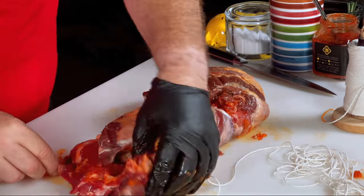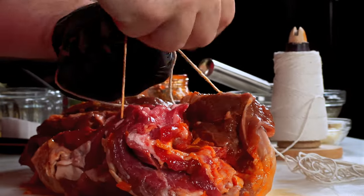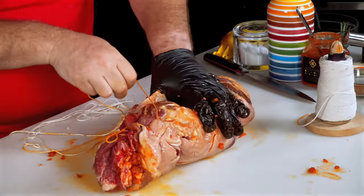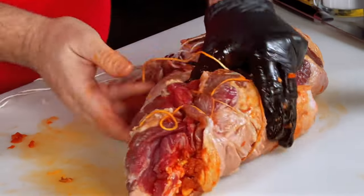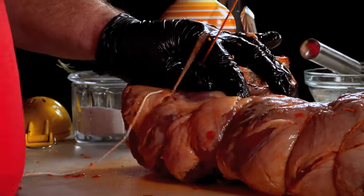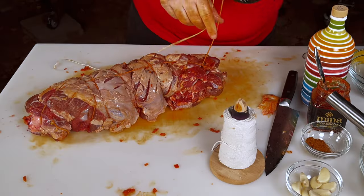Now we're going to assemble this into a roast through trussing. I'm starting at the open end, rolling it up and tying off my butcher's twine with a butcher's knot — over once, over twice, pull it tight. I make a loop, pass under the tied end and pull it tight. It doesn't need to be pretty; this is going to be the bottom of our roast. We just keep going, passing under and pulling tight all the way down.